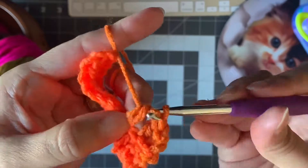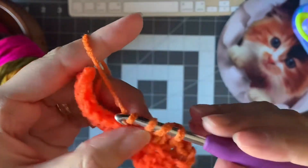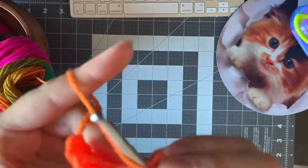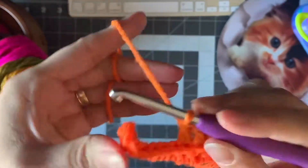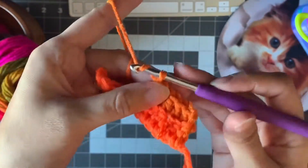Continue counting your double crochets: one, two, three, four, five, six. When you get to six, you're gonna chain 13.